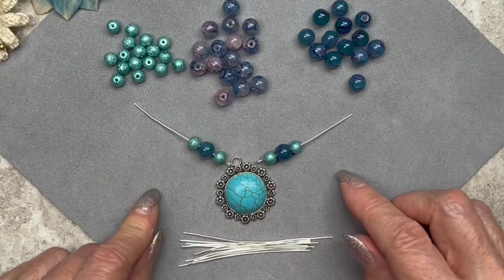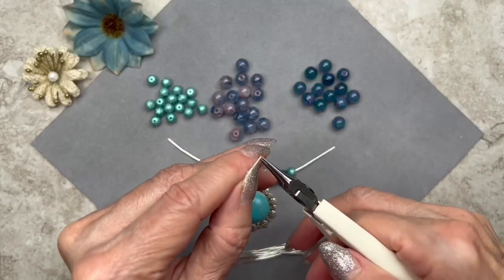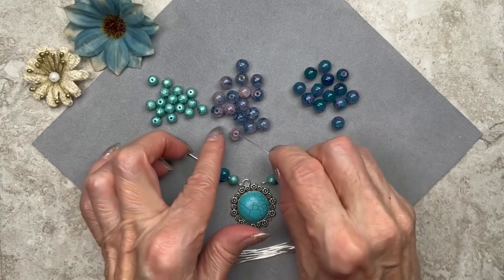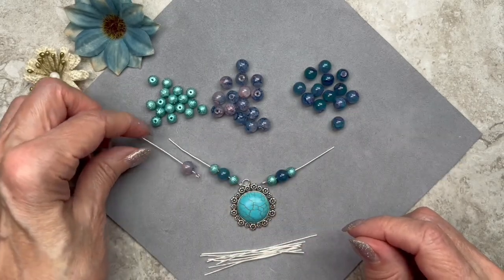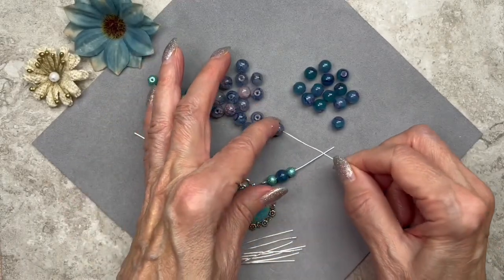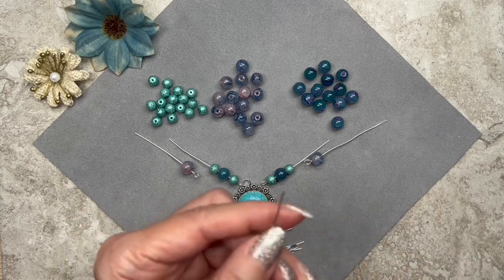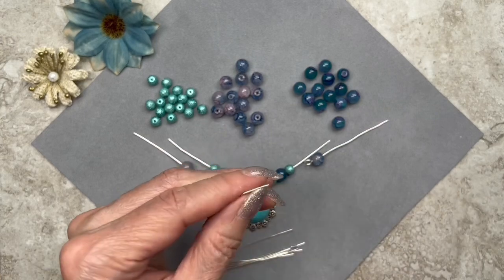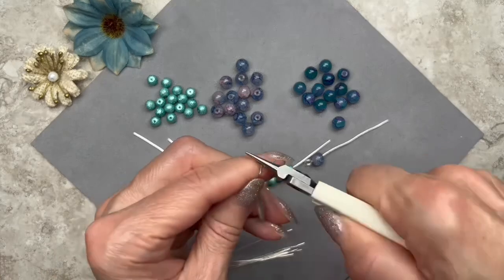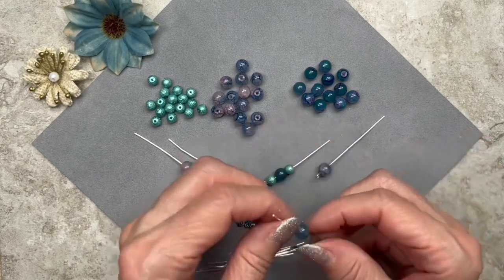I want to experiment a little bit more with the colors. So now I'm going to switch to this lighter color. Once again I'm kinking my wire at three-eighths of an inch and forming my loop. This time I'm just going to thread one of these on — just the one bead by itself. Let me do another one. That's looking pretty good so far. The best thing to do when you're designing something like this is to just build your components and close off one end — don't close off both ends until you decide what you're going to do.